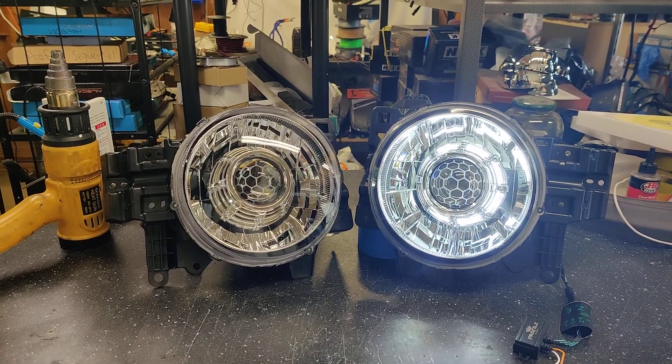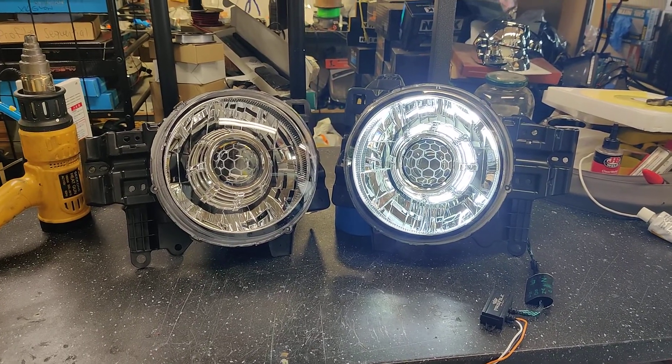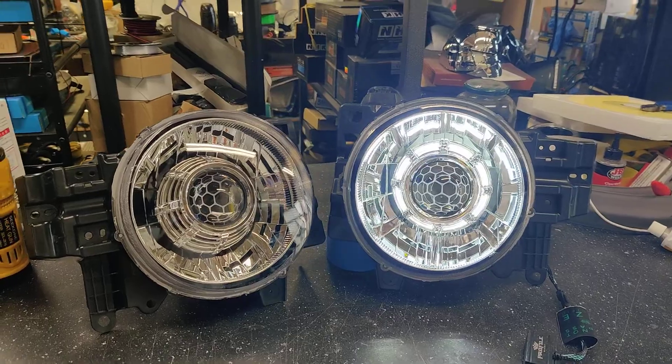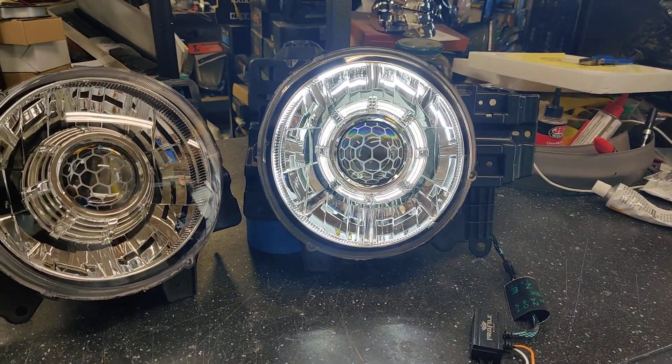Hey guys, Kevin here with 818 Retrofits. Today we're showcasing a set of headlights for the Toyota FJ Cruiser. This customer is using our Bi-LED projector in the 4300K, and 4300K is a lot better for bad weather and just easier on the eyes as well.